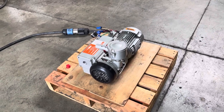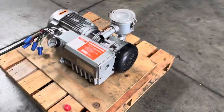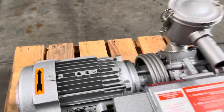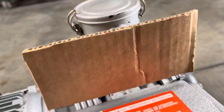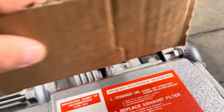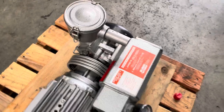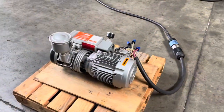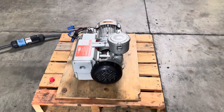Here we have a Busch one horsepower rotary vane vacuum pump. We got it hooked up to 460 volt three phase power and we're going to turn it on and show you that it works. That right there is the suction — you can see where it holds. That is the Busch one horsepower vacuum pump.